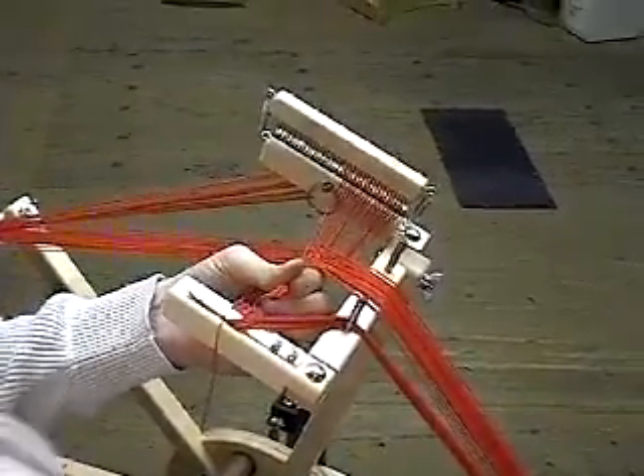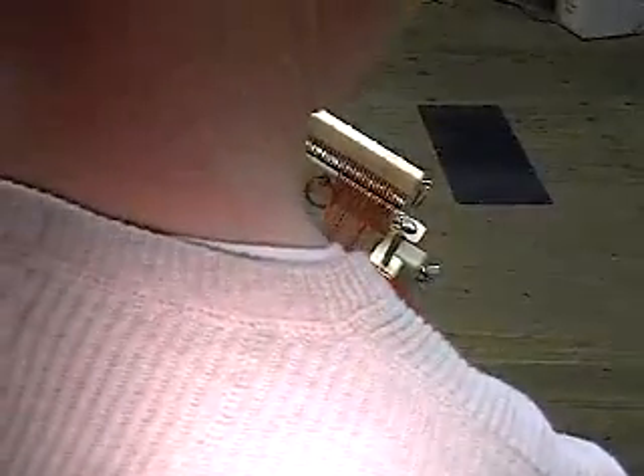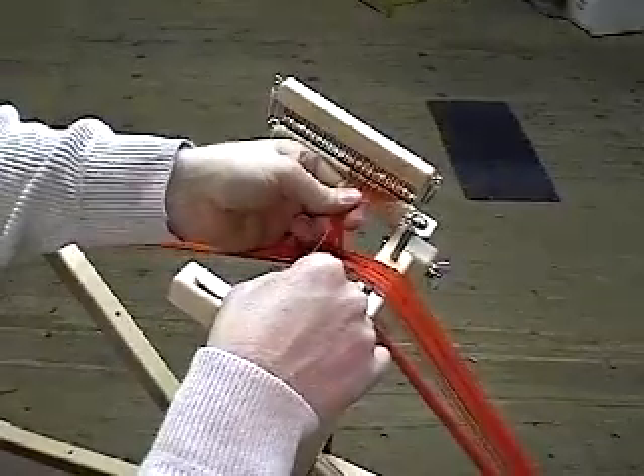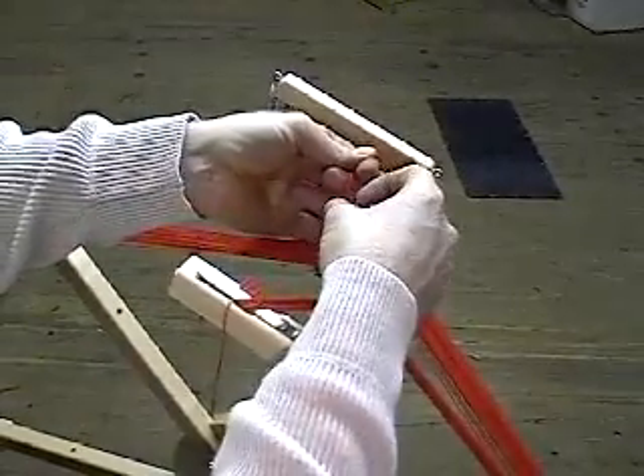Hold onto the warp ends and free them from the crossing warp so that you can tie the ends into a knot.